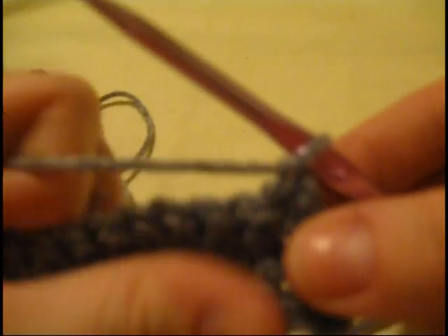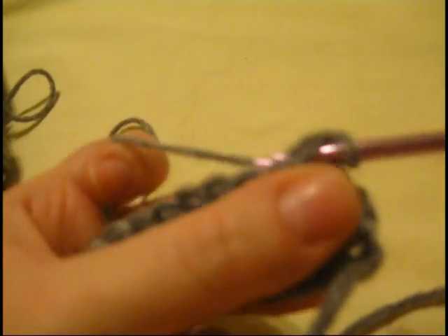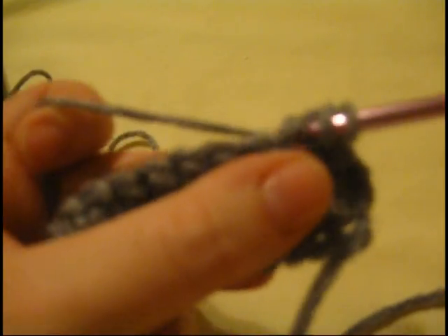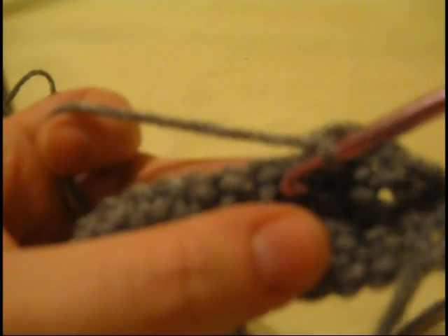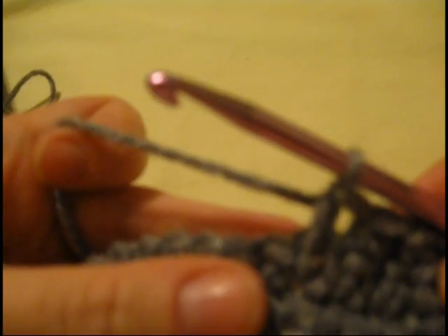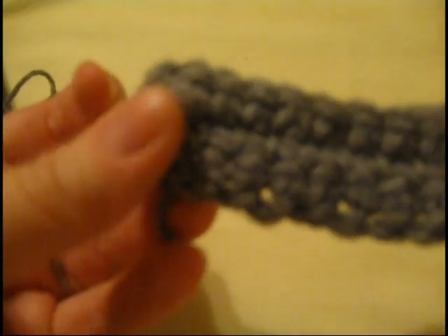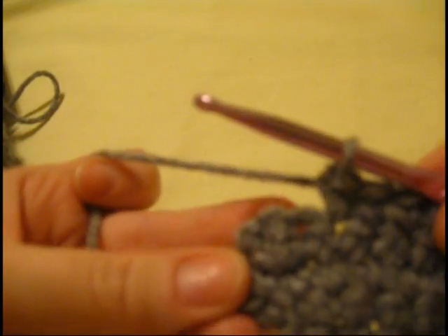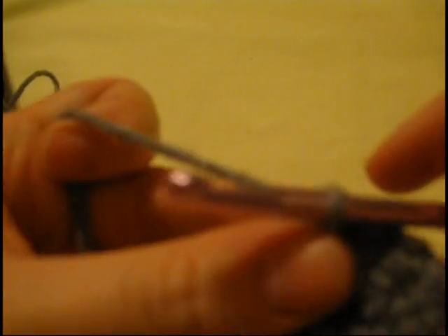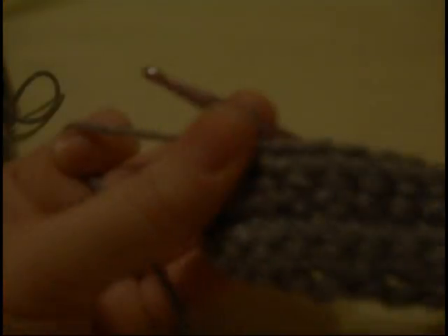Chain one, turn around, and we're going to do the same thing to this row. Decrease your first two stitches, then single crochet all the way across, and when you get to the last two stitches, decrease again. Now we're at the end of row four — row four has 30 stitches. Chain one and turn your work around.